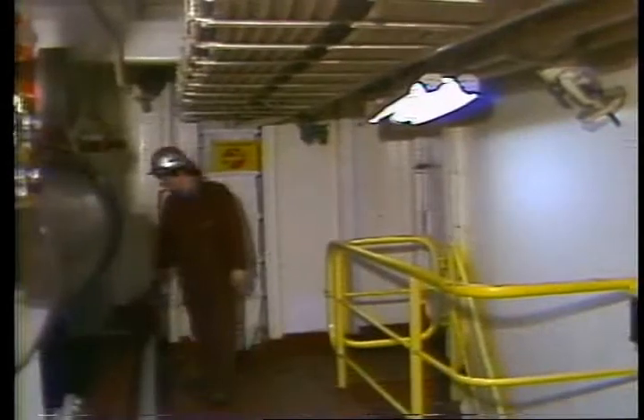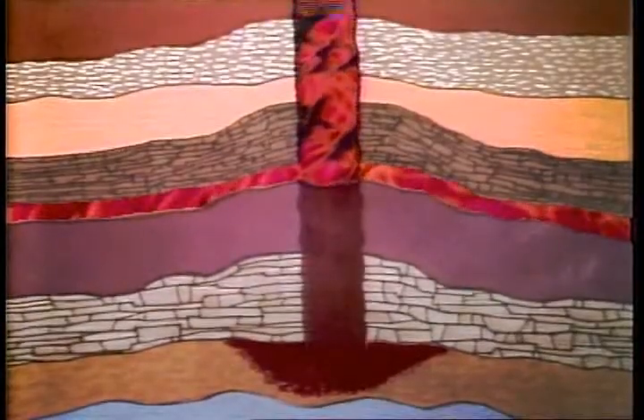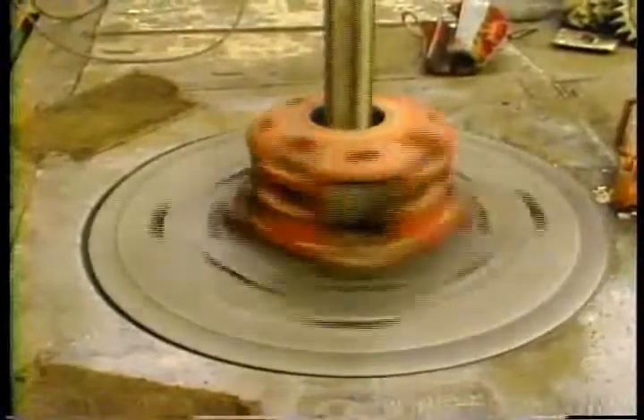One of the bigger problems we can have when we're drilling is gas. If the gas gets into the mud and we don't realize it, it can cause some real problems. If the gas is not removed from the mud, the mud weight is lowered, and when we pump that gas-cut mud back down the hole, we reduce the hydrostatic pressure and increase the possibility of taking a kick. That's why we want to remove any gas that comes out of the wellbore.